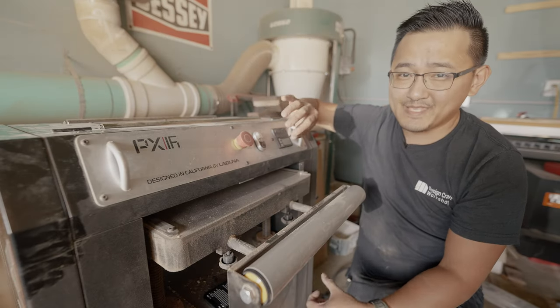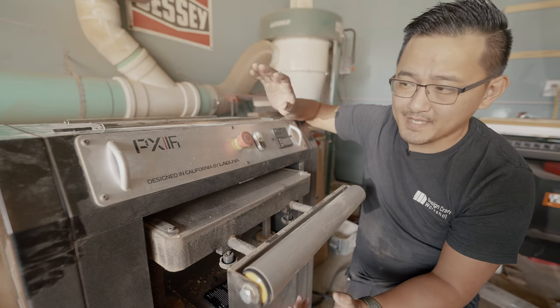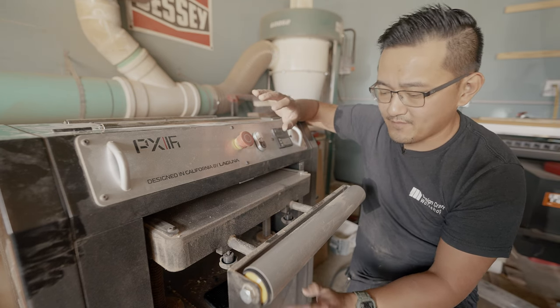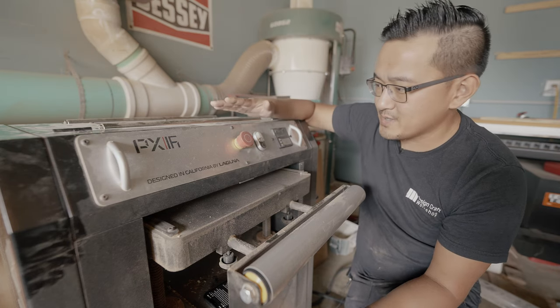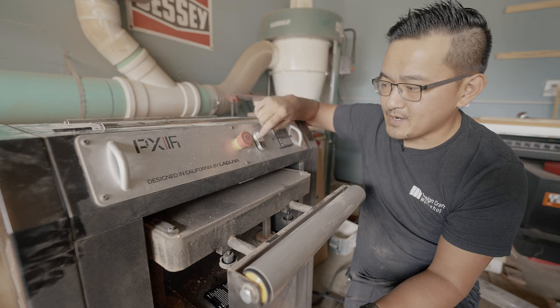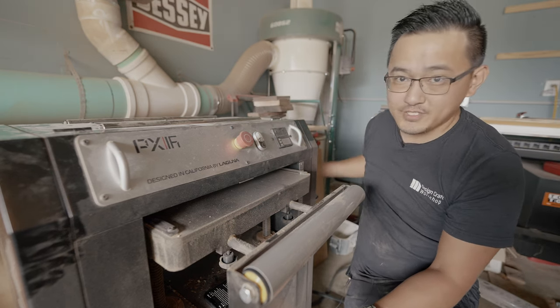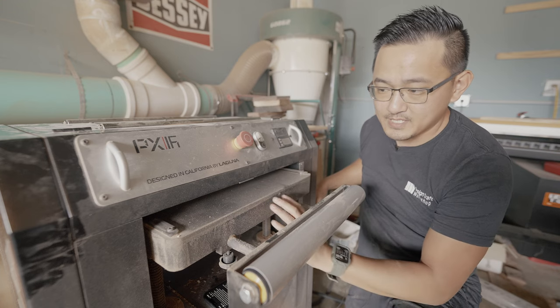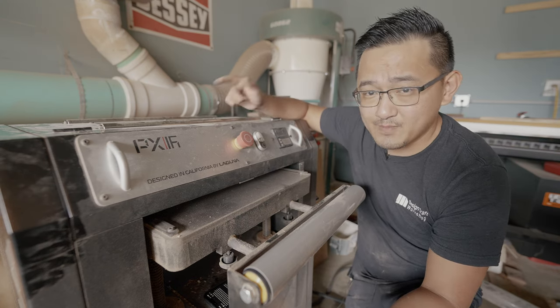Right off the bat, Laguna makes some of the nicest looking tools on the market in my opinion. I love the color — it looks really good, very simple and clean. I like all the buttons in one location: the emergency stop button, the on and off, and the digital readout. And then you have the bed height adjustment right on the side. This comes with a five-horsepower motor with the Spyro head cutter.